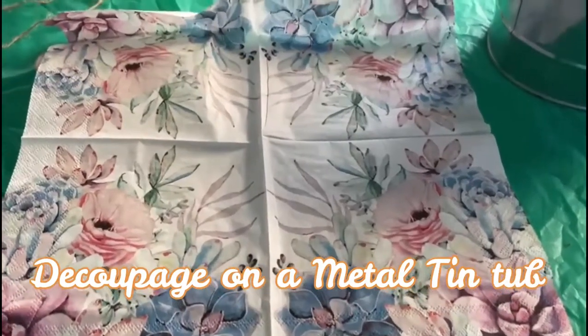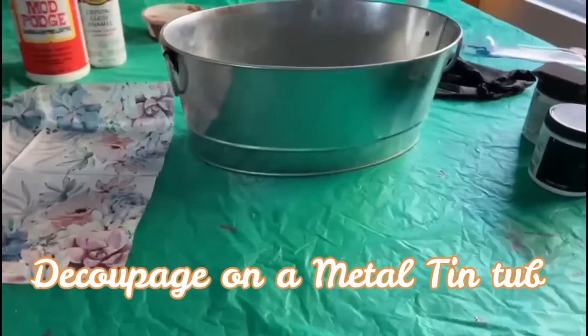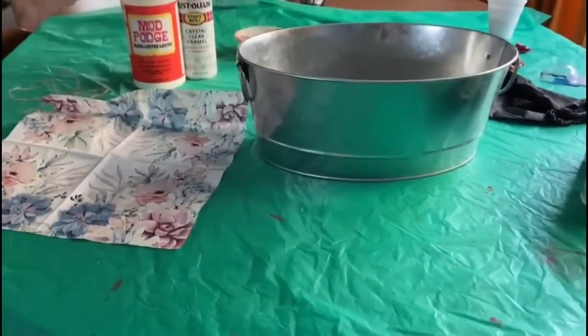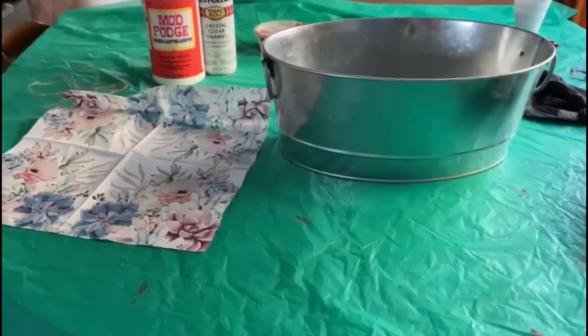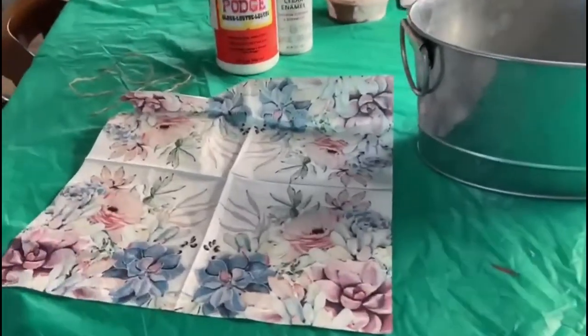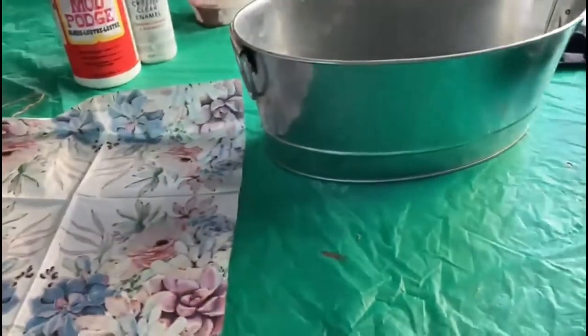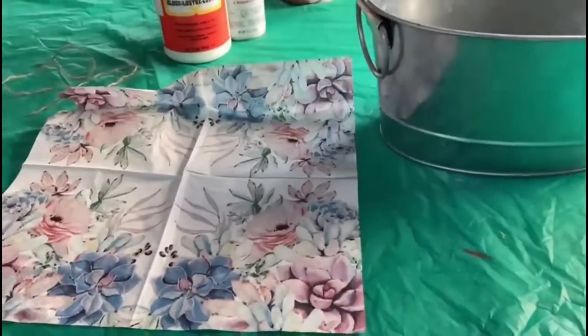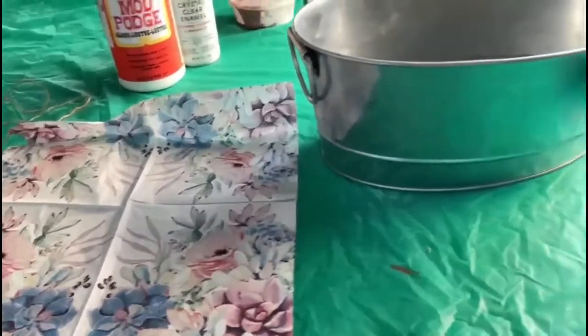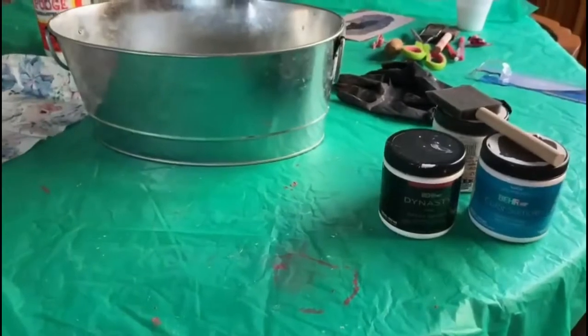This is today's project for decoupaging. I have selected this tin tub to decoupage. I have an idea in mind how to do it, so I'm going to use this paper and use all the colors in the decoupage napkin from the paints to apply on the tin tub.